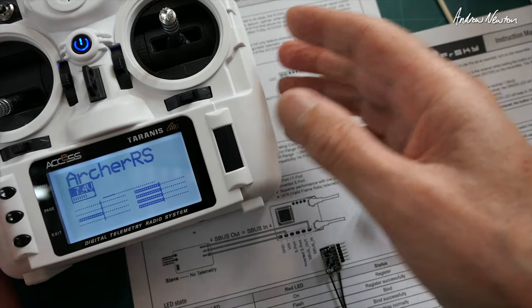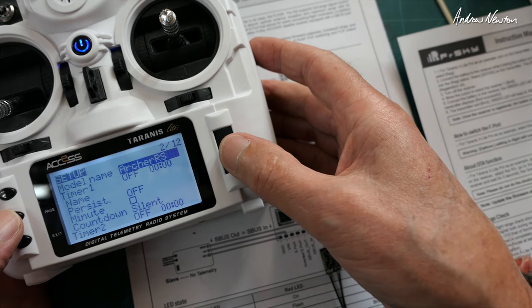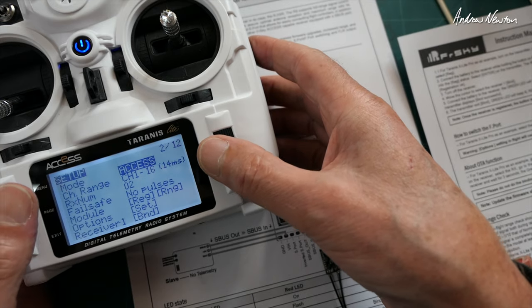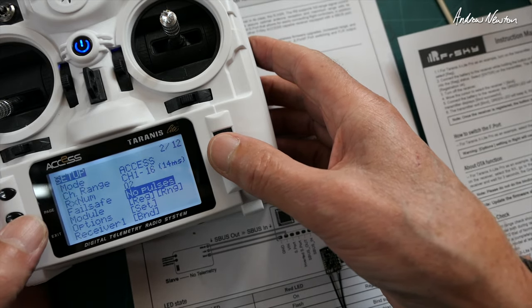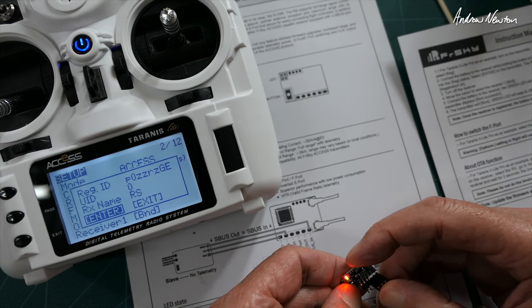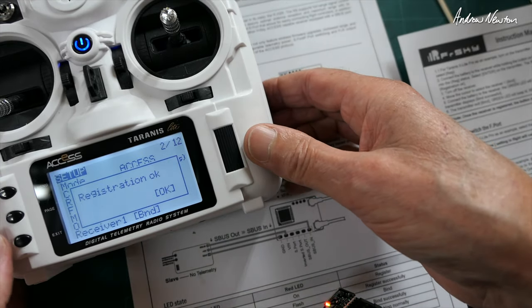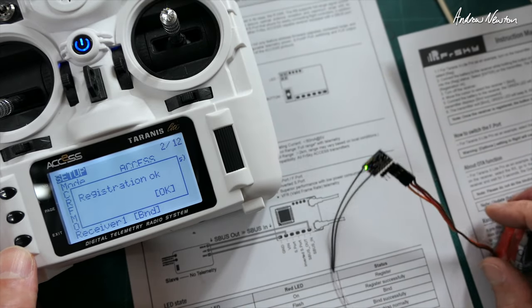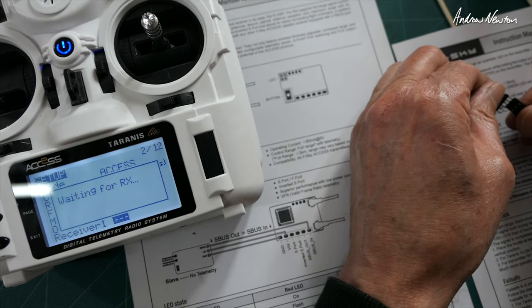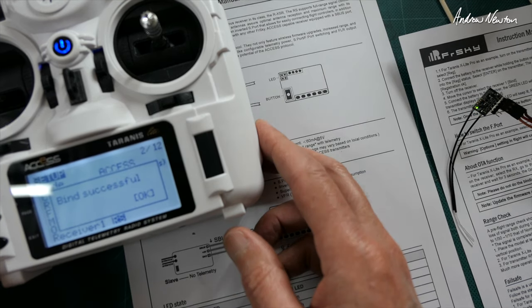I'll do a quick register and bind now. I've made up a new model with access firmware, receiver number 2, and set failsafe to no pulses. It's recognised here — push enter — registration OK. Now we can bind it, waiting for the receiver. There we go, select the receiver RS. Now it's registered and bound.